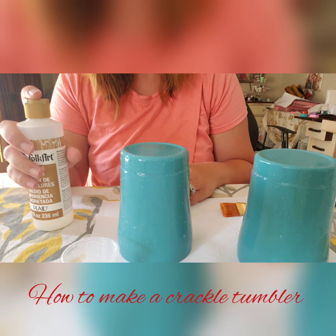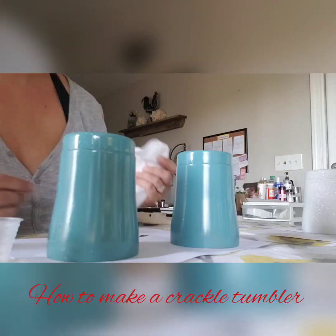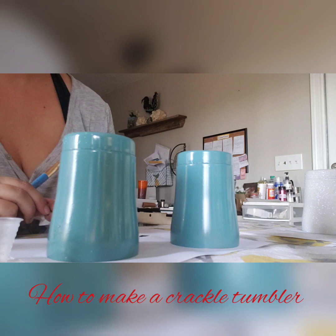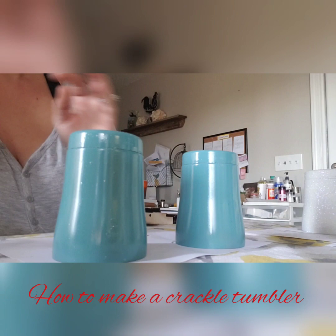I'm going to let these dry completely overnight until they are all the way dry to the touch. And then I will come back and show you how to paint it and you get that crackle look. Okay, so we are back — it is the next morning. I let our cups sit undisturbed overnight, so they are dry to the touch. They do feel, like I said, kind of like you put a sealant on them, and that's okay — that's what you want them to feel like.